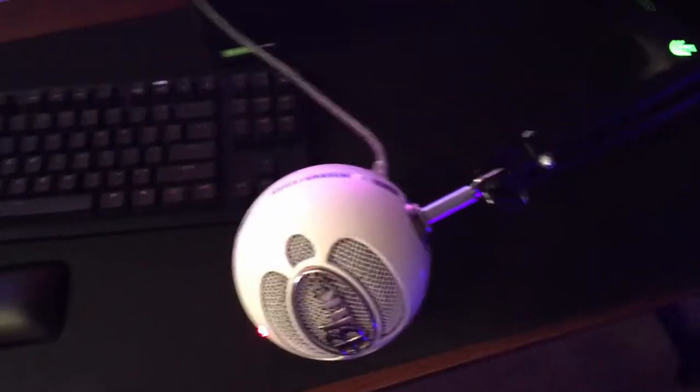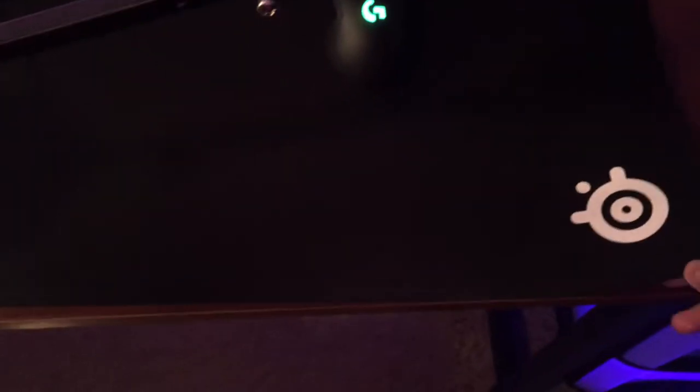We got the boom arm with the Blue Snowball on it. Eventually I'm going to either get a Blue Yeti or a HyperX — like one of the Cloud Casts or something.